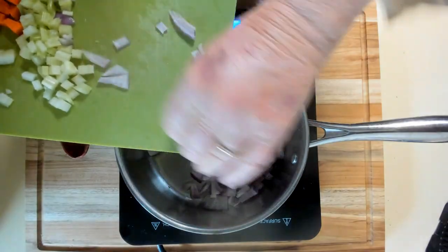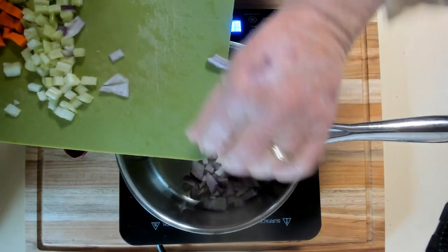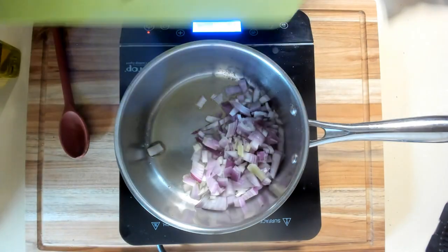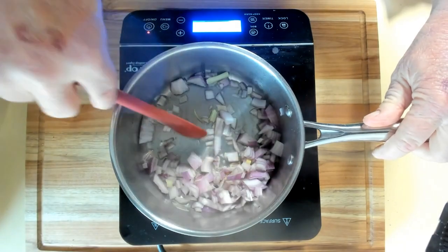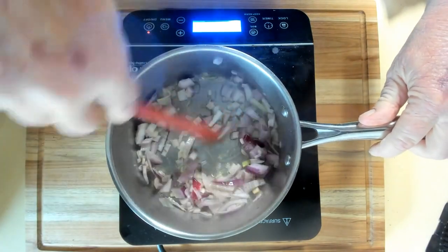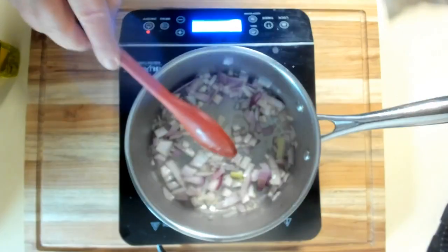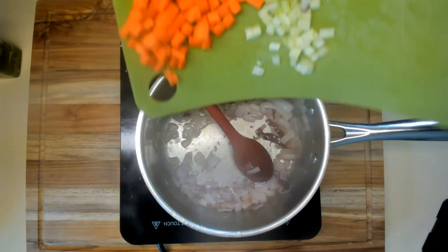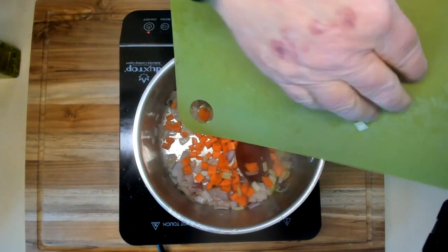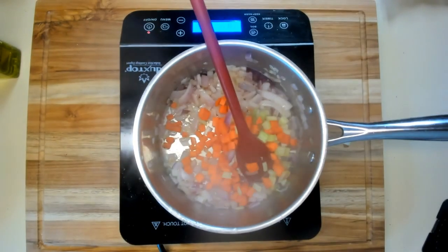I'm using red onions — purple onions, red onions, whatever you want to call them. I'm going to cook them for a minute. Looks like I've got a little celery in there too, but that's all right. I just rough chopped them. And now I'm going to add my celery and carrots. Let them cook for a minute.